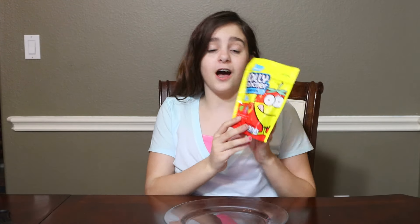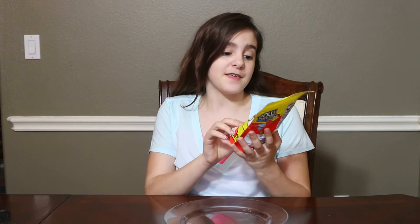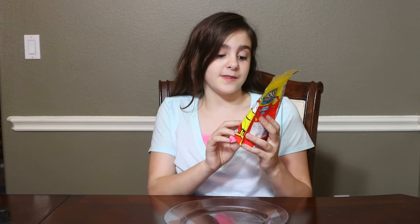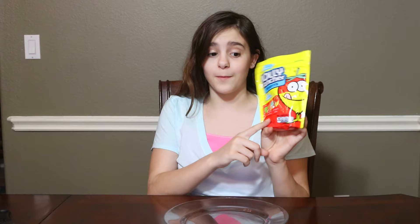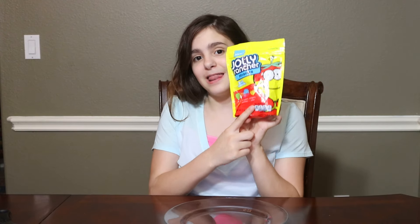Hey guys, it's Claire and today it's time for what's new. Today we have Jolly Rancher Misfits — they are two-in-one gummies. The flavors are green apple and cherry, blue raspberry and watermelon, and strawberry and lemon.